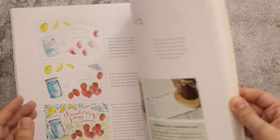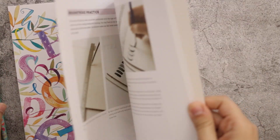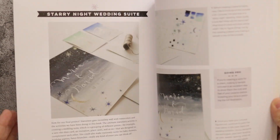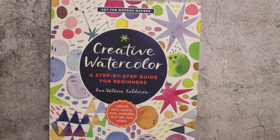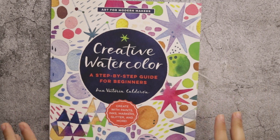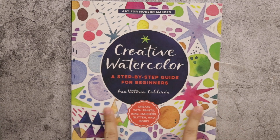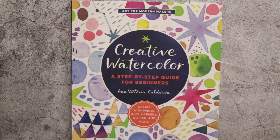Finally, the lettering section explains how to do watercolor lettering — I think she has a class on that too. Overall, it's a really beautiful book, but I don't have high expectations for it, especially if you're already taking her classes on Skillshare. Only about two sections were new for me — the fruits and veggies, and the insects. It's $20 and I'll link it down below. Thank you so much and I'll catch you next time, bye!